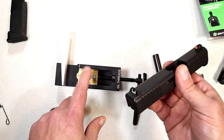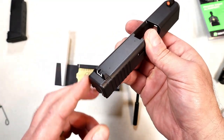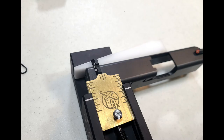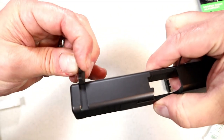I'm now going to use the XS inline sight pusher, made specifically for Glocks, to push out the rear sight. I'll place the slide and align it properly, then rotate the lever to push that rear sight out.